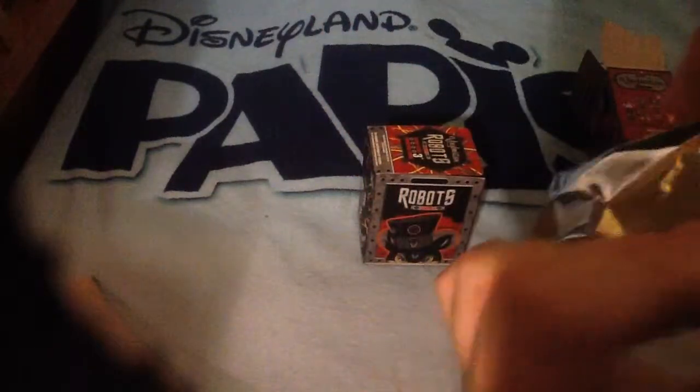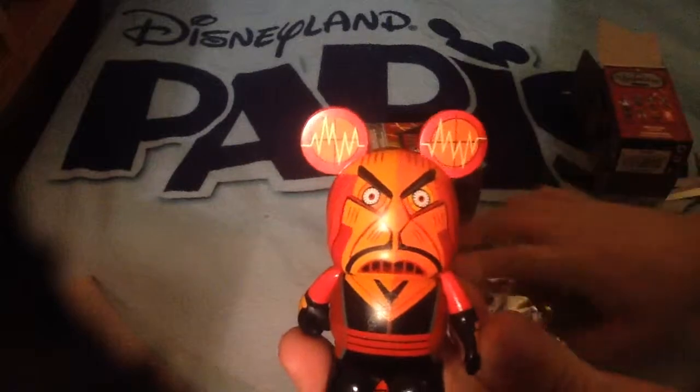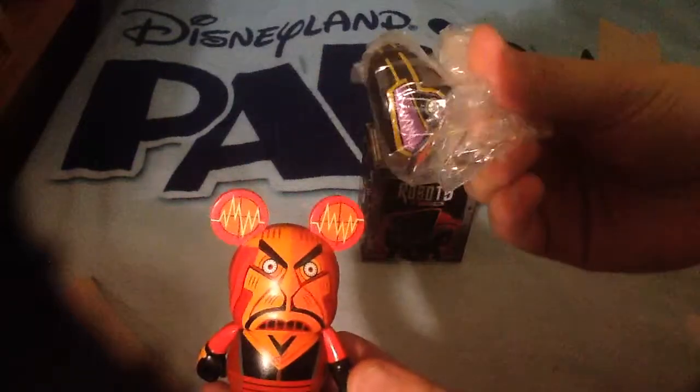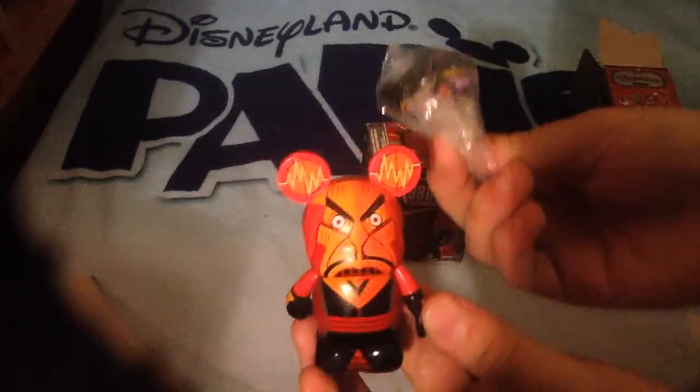This one is Jafar. And he does come with a hat. But seeing as I've already got this one, check the other video to see him with the hat on.